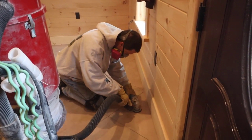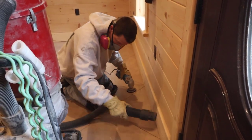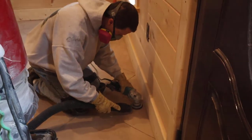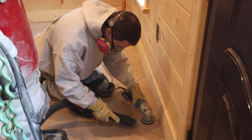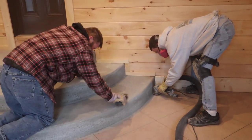You can see I'm doing the edges with my little hand grinder. These diamond pads are the same kind you'd use to grind and polish a concrete countertop or even polish a concrete floor. We're using about a 100-grit diamond, so that's not really aggressive enough to put a lot of scratches in the floor.